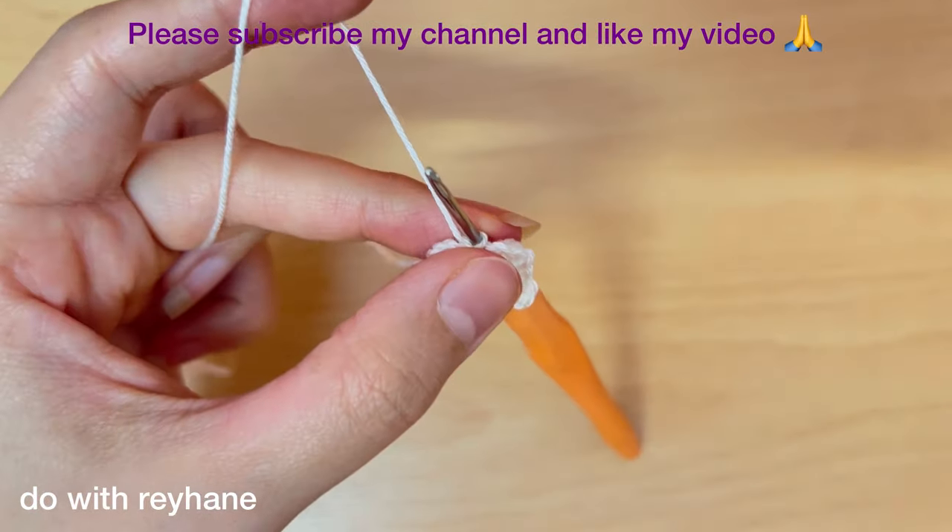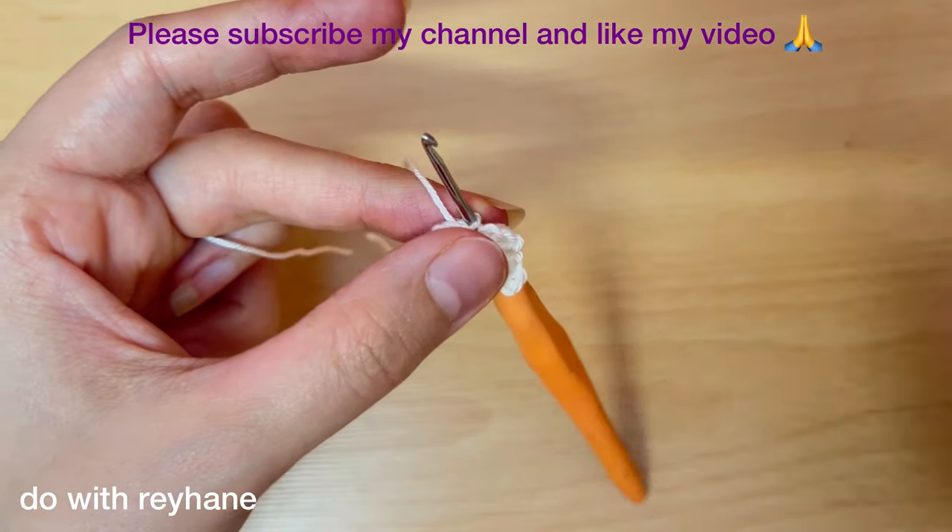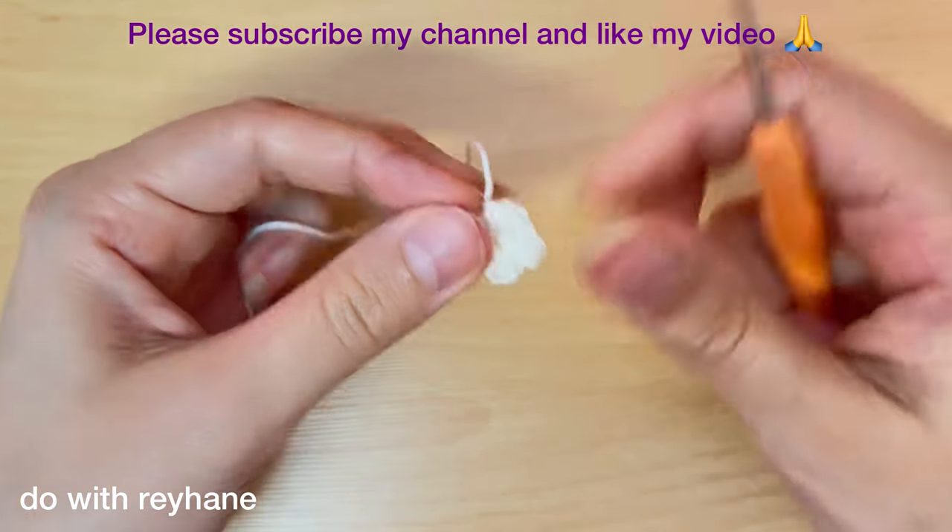Now I have five of this shape. Make a chain, cut the extra yarn, then use a needle to hide the extra yarn.